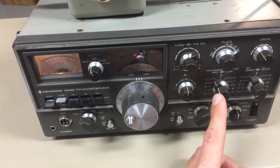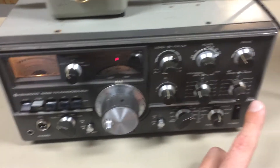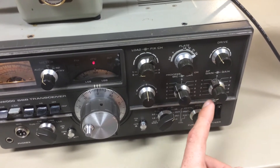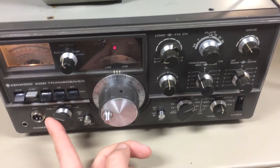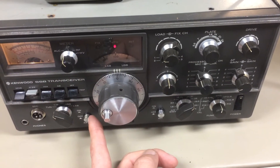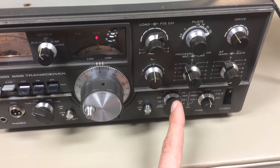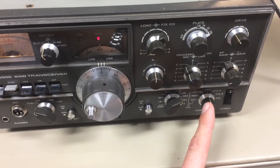RIT is disengaged. Mic and carrier are about the 10 o'clock position. RF gain is full clockwise. AF is a reasonable volume. In tune mode, attenuator is deselected. RIT is deselected. Band switch is set to 28 MHz in VFO.